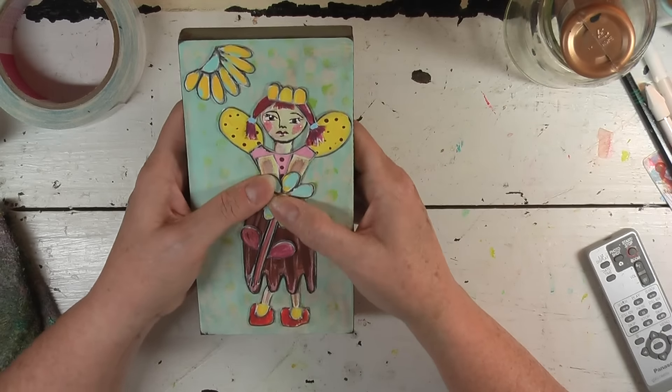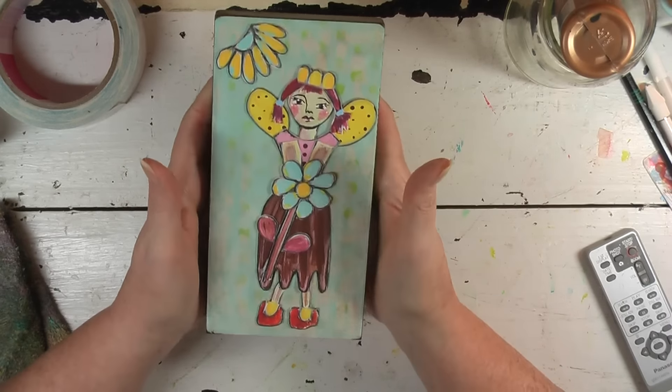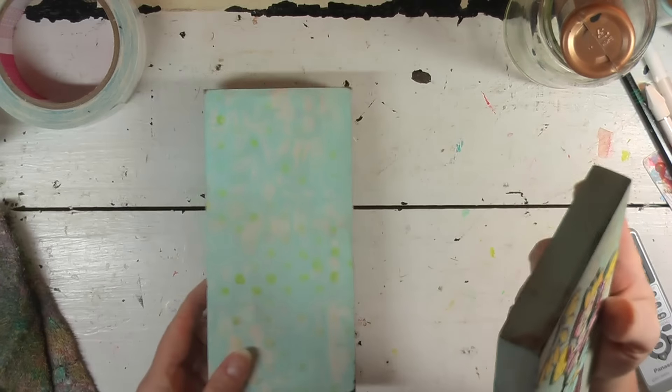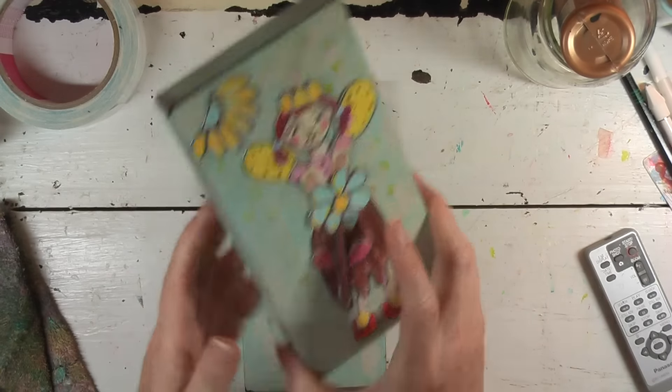We're not done with her — we have more painting to do. I want to put together the other two girls and then go back and do the finishing touches. I hope you'll stay through the finishing touches. Isn't that just cute? So let's do the next one.